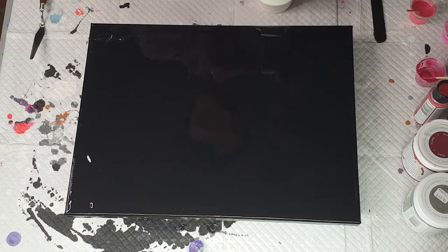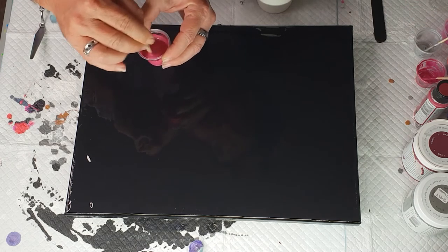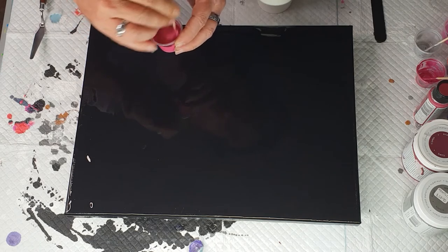Hold it up high and smash it down into that paint. All my pours are mixed with Australian Floetrol — I presume this would work with other Floetrols but I've never used them to know for sure. Now the last color: Extreme Sheen Pink Tourmaline — give it a stir.